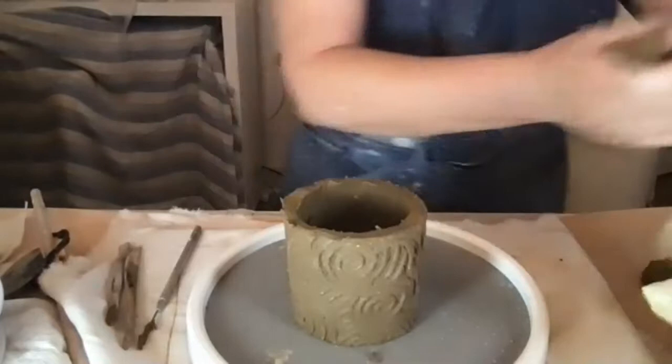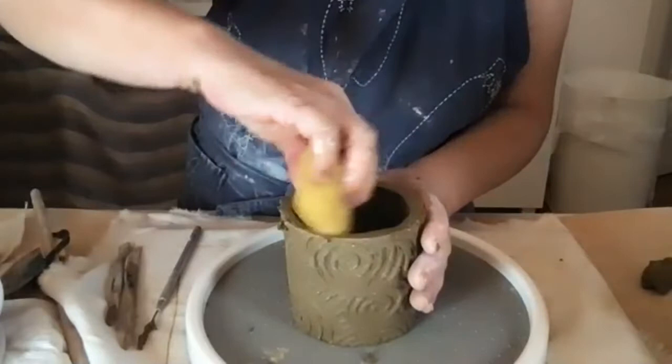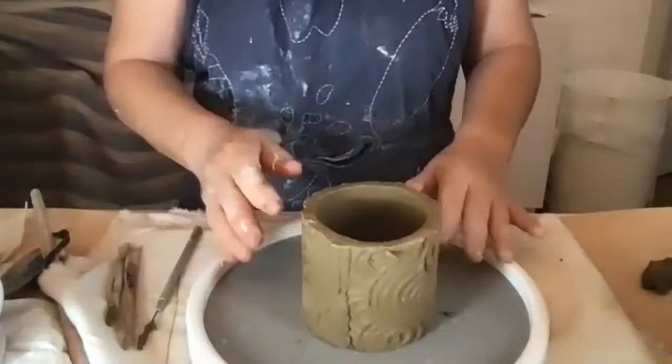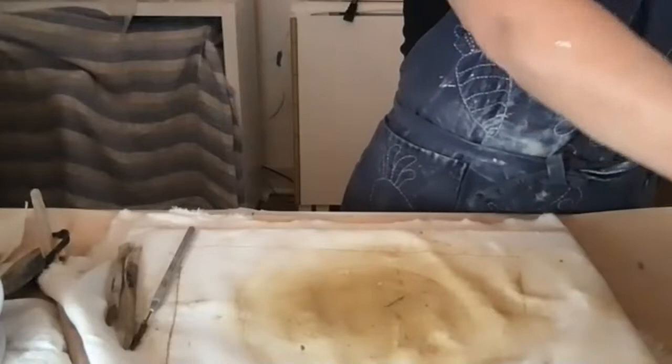So I'll cut it down to about that much and smooth out the joint and lip. This is going to be the top of the pot, and now it needs a bottom, so I'm going to roll out a slab for the bottom.